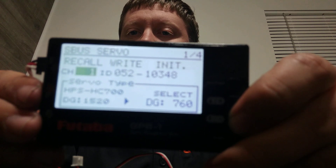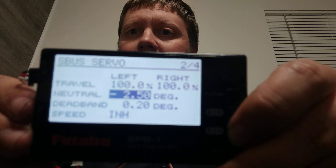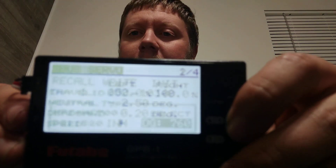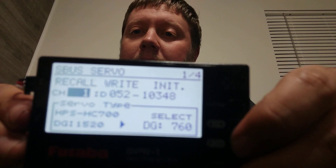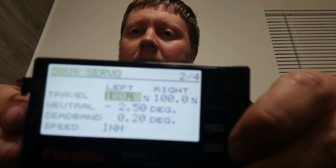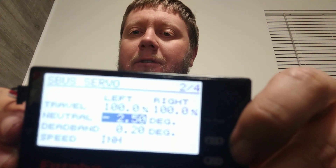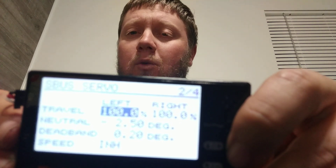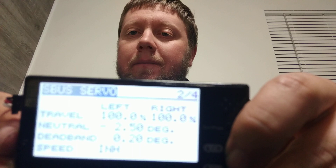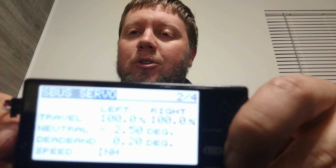It'll look a lot like if you've used SBUS programming on your transmitter — 14SG, 18MZ, 18SZ, anything like that. Recall is very similar to read, then write everything initialized, and then put it back to initial settings. One thing to note is that if you change from 1520 to 760, it will reset everything else in your servo, including neutral, endpoints, that sort of thing. So make sure you double check that again.